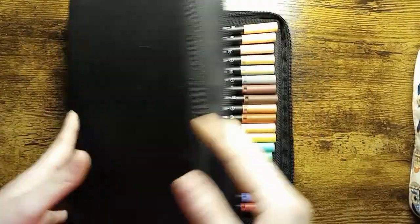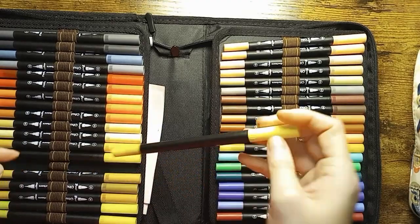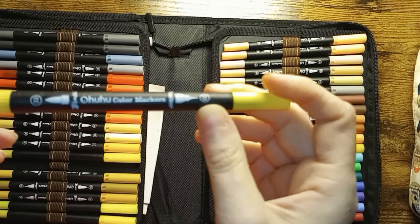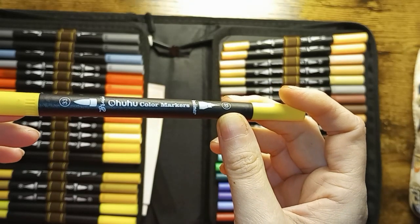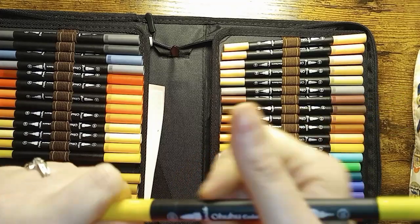Very good wide range selection of colors. The next set we have are the Ohuhu. These do not have color names on them — well, they have color numbers but not color names. And honestly I like this set more than I do the Klor ones.